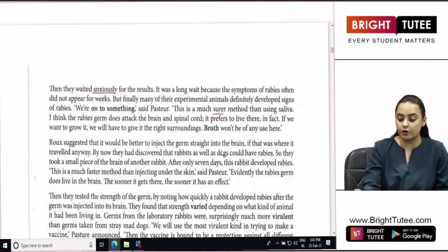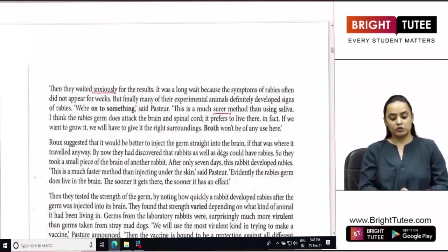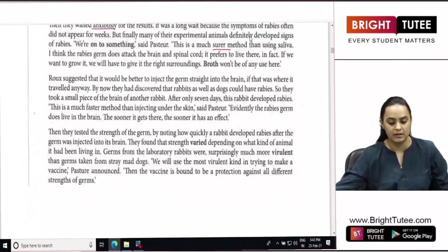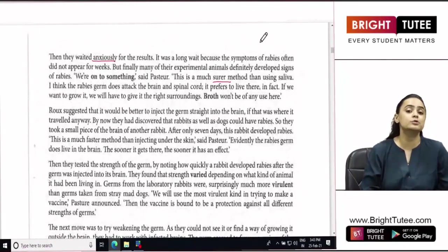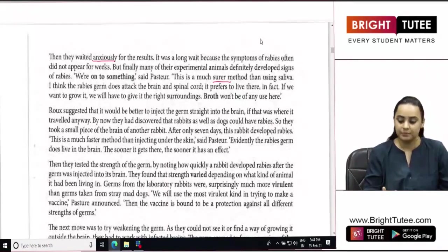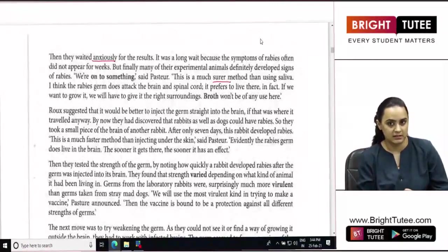'This is a much surer method than using the saliva. I think the rabies germ does attack the brain and spinal cord. It prefers to live there, in fact. If we want to grow it, we will have to give it the right surroundings. Broth won't be of any use here.' After injecting the brain samples, they had to wait anxiously because the symptoms of rabies took weeks to develop.